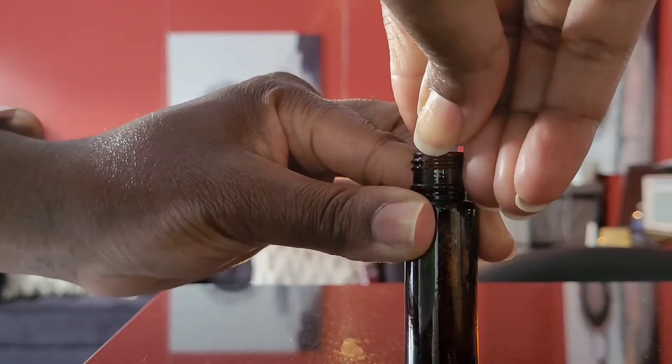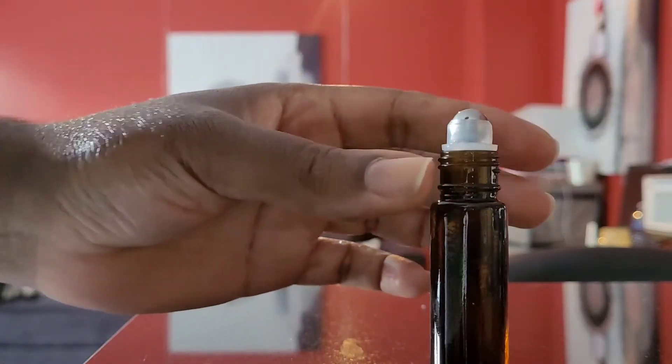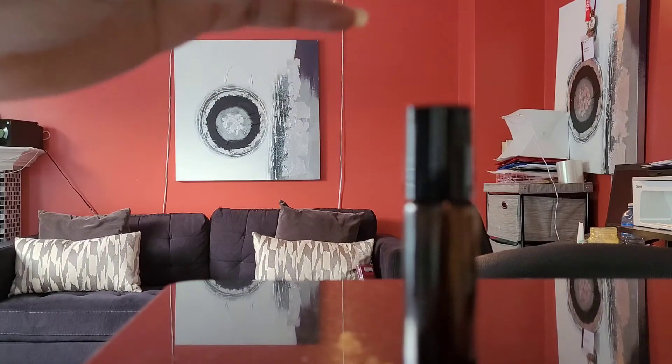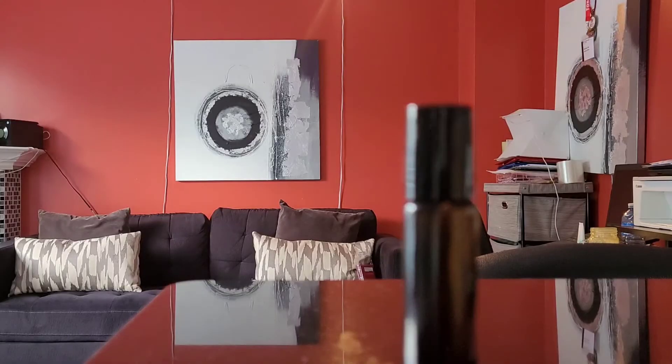You want to mix them very well. There is a math to the measurements, but to simplify it: for a 10 ml roller, you want to start with at least five to six drops of each oil. It does depend on how many essential oils you use — I went with about five to eight drops because I'm heavy-handed — and you don't want to exceed more than 30 drops total. That gives you a pretty good scent.